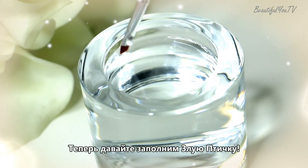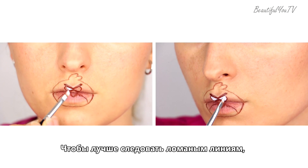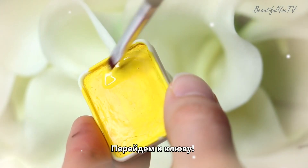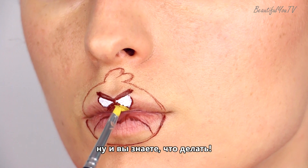Now let's fill in our Angry Bird. Use white watercolor for the eyes. In order to follow broken lines better, I suggest using an angled brush. Moving on to the nib — yellow paint, angled brush, and you know what to do.